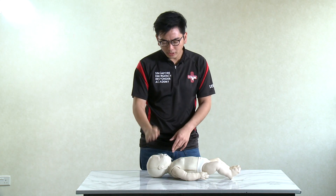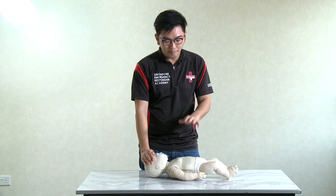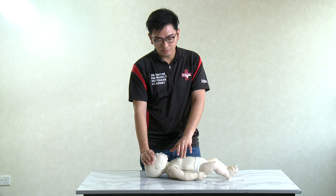Next thing that you do: palm on the casualty's forehead, two fingers — lift it up and then trace the landmark. Place one finger at the lip line, two fingers beside the finger itself. Then you compress.